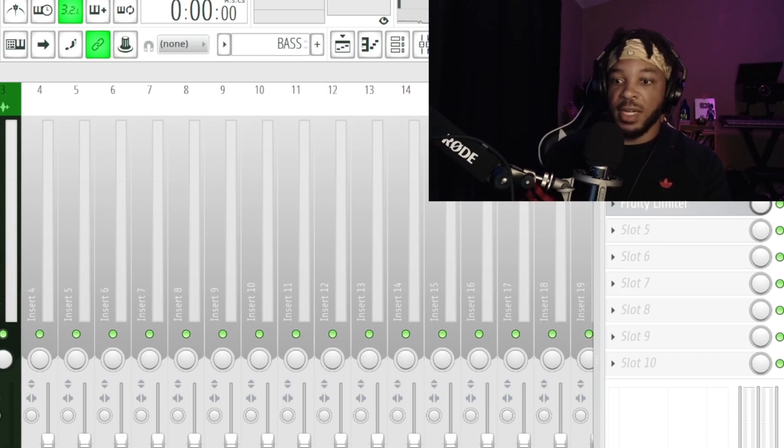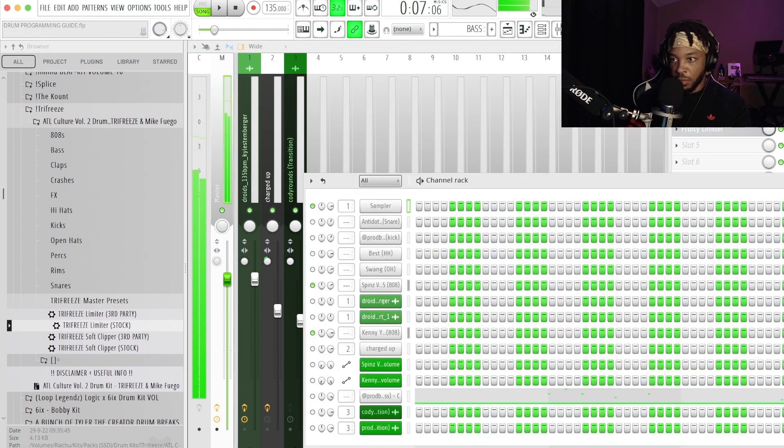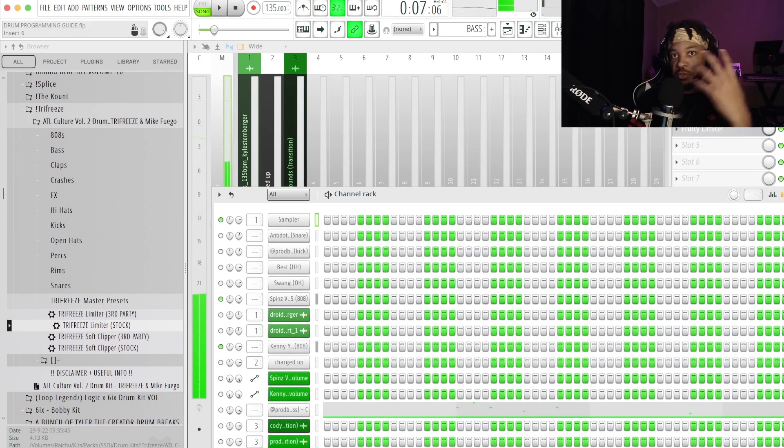With that settled, we're going to get started with the actual mixing, beginning with the concept of gain staging. Gain staging is just leveling in stages. We're going to start our leveling in the channel rack — that's the first stage. I'm using every meter available to me, using my ears and my eyes, using the fader and the master fader to make sure things aren't clipping, and also this little meter fader up here.